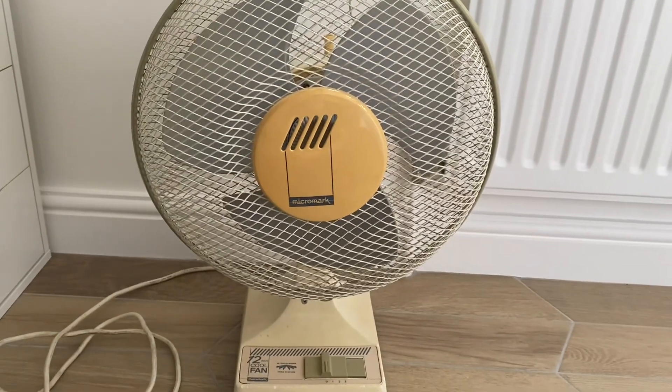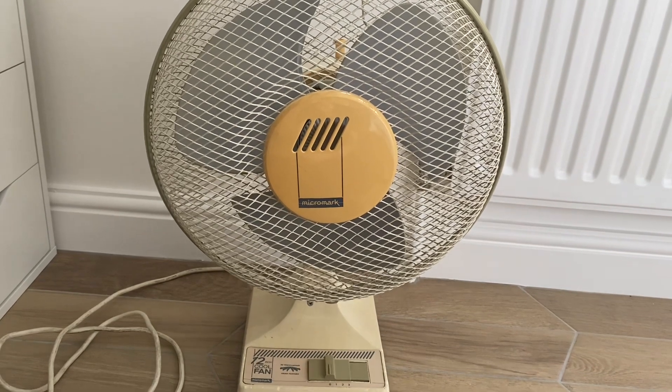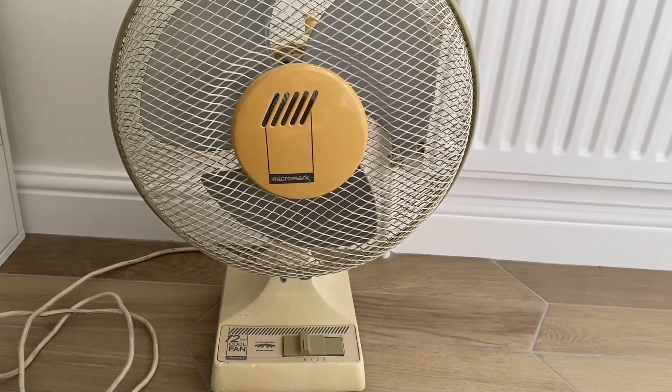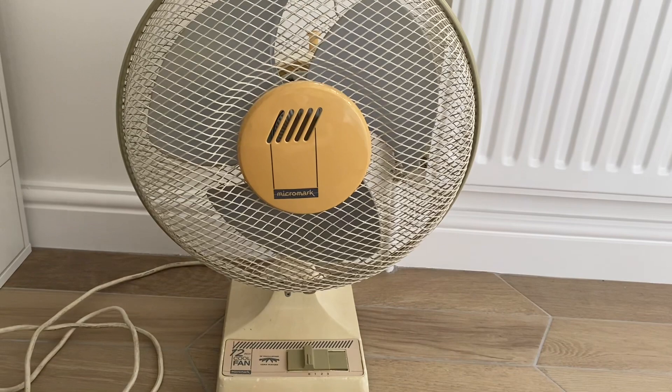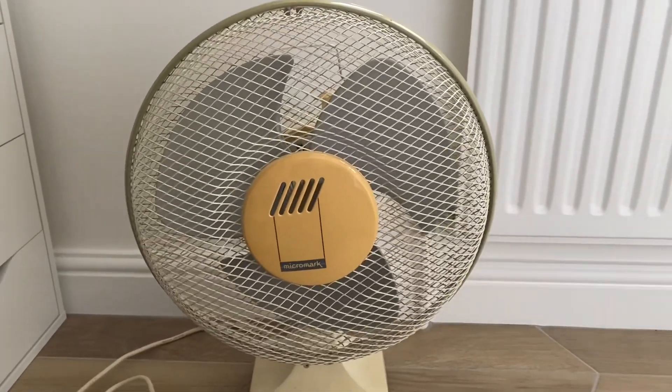His fans had many years of heavy use, used pretty much nearly daily for 31 years straight. One thing that shows there isn't like modern fan quality — it wasn't jamming up at all. It was just running fine; it just needed a little bit of an oil top up.